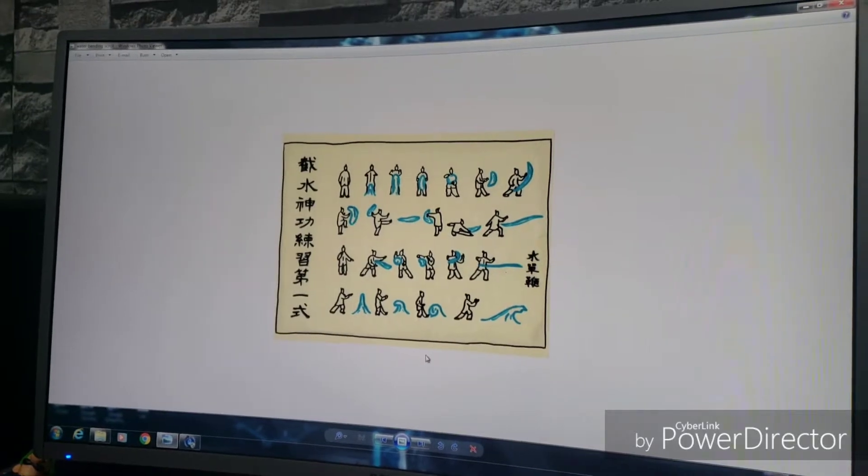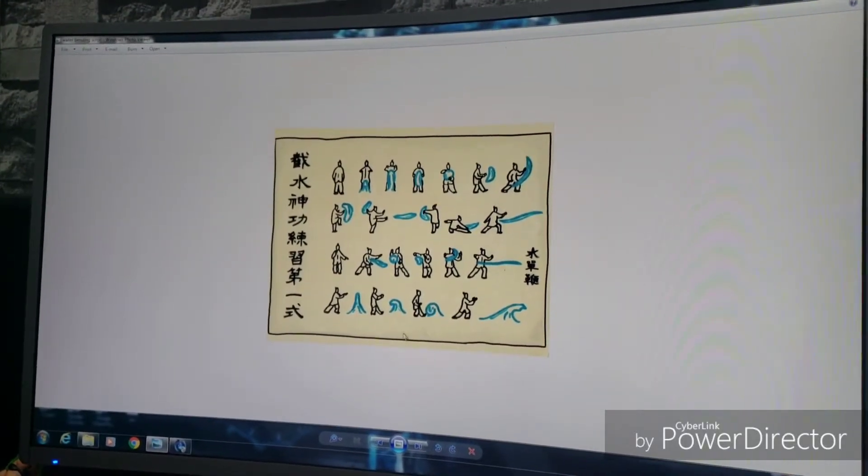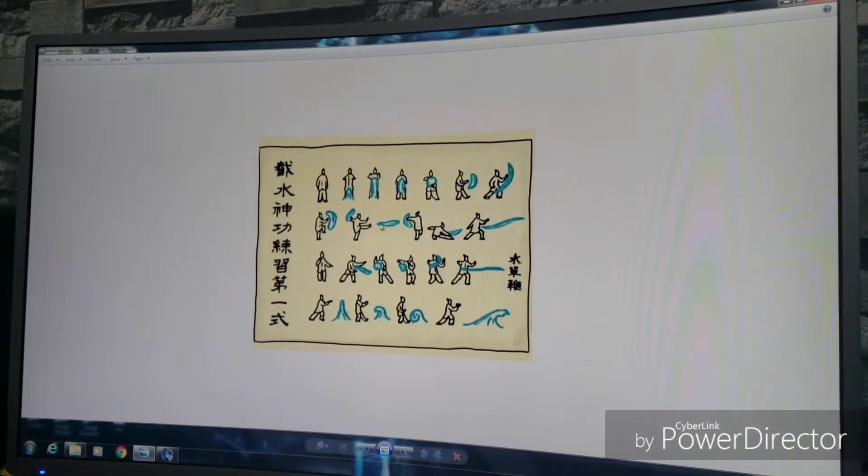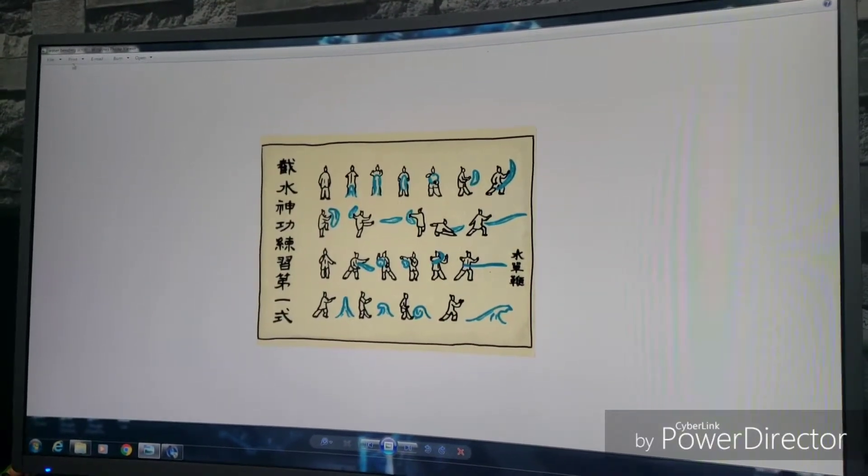The first step is the absolute easiest: go to Google Images and find a picture of whatever scroll or map you want to use. We'll be using the waterbending scroll from the episode where Katara stole it from the pirates. Save that image and print it out.